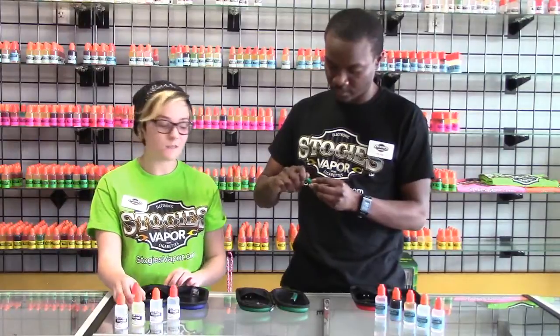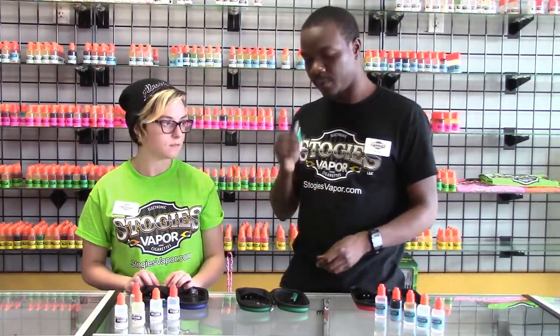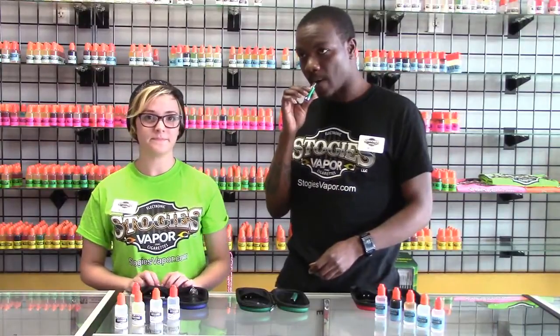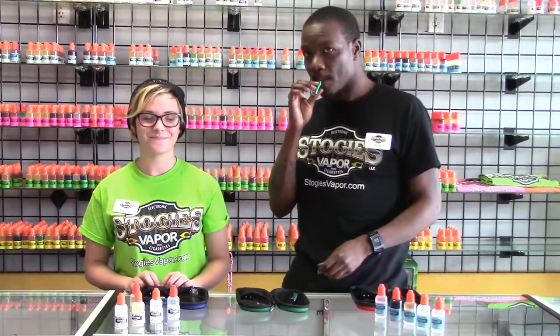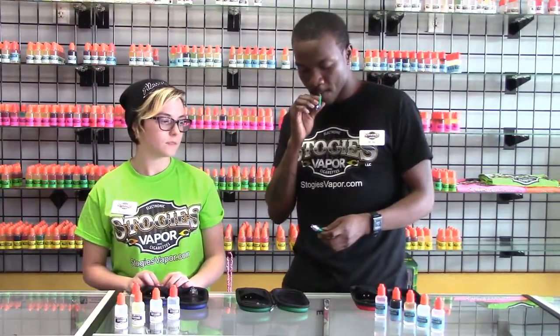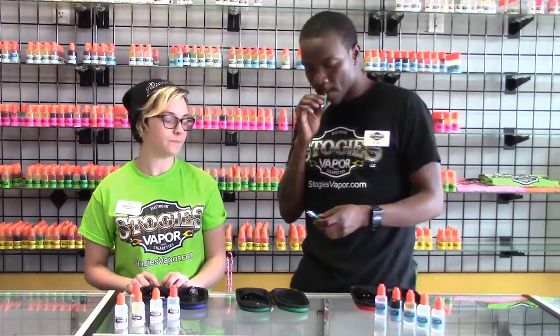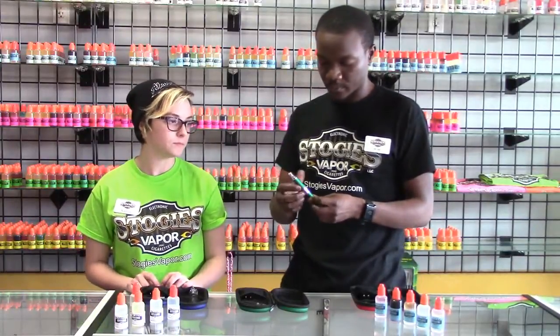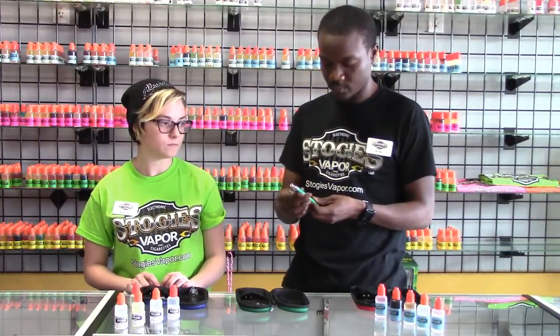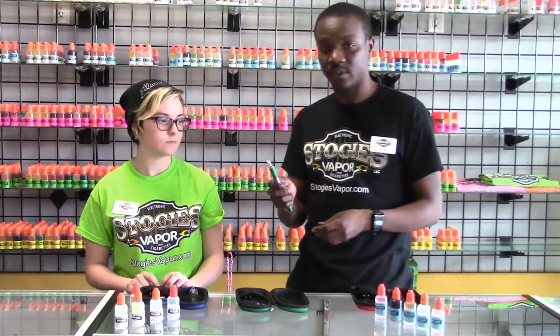Screw your wick back in there — it screws back in. Take a couple of primer puffs. When you start tasting that flavor, that's when it's ready to go. Pop the tank back on. Five clicks on, five clicks off.